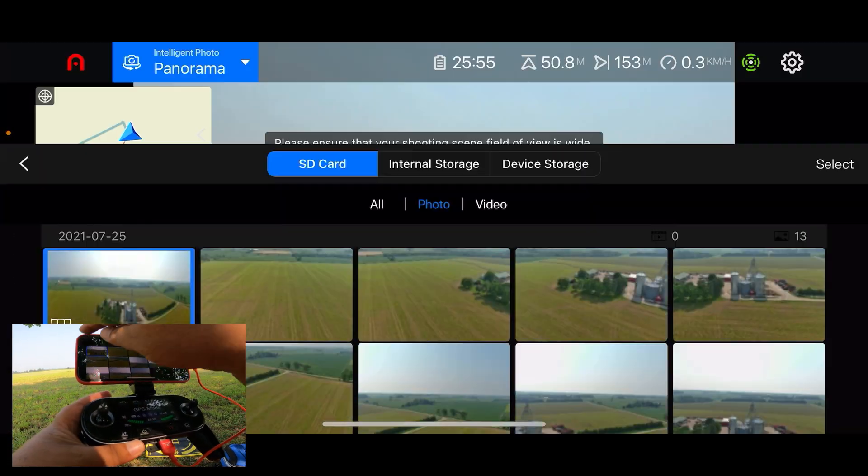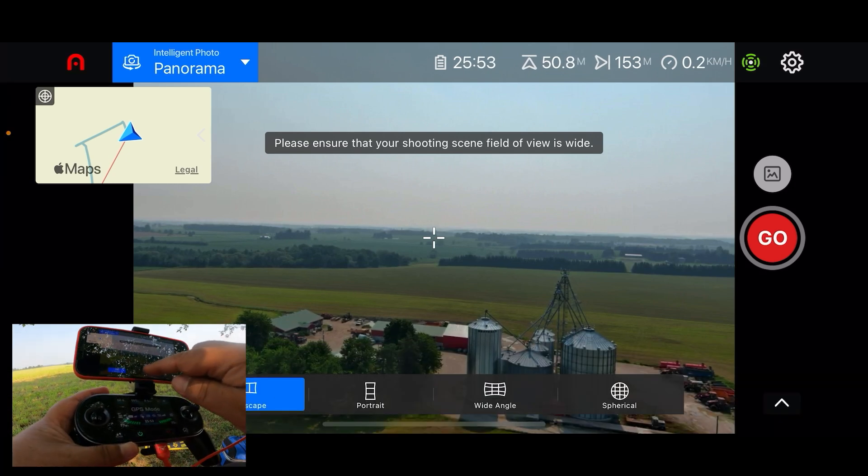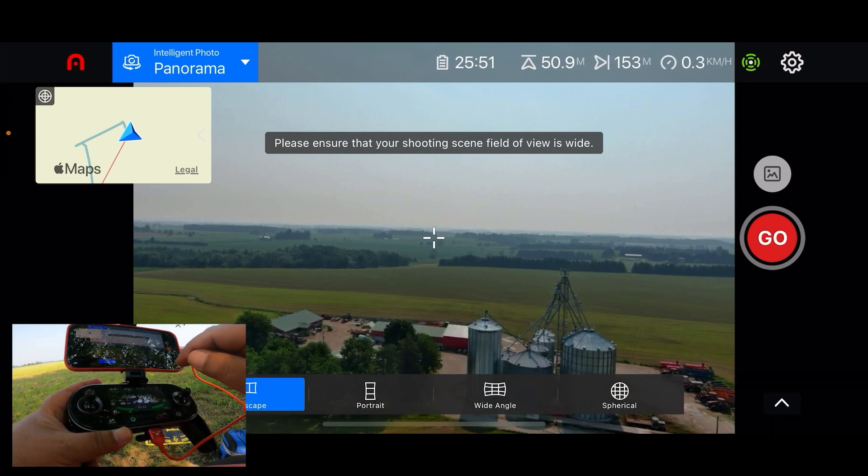So we can go back and also do portrait, wide angle, and spherical as mentioned.